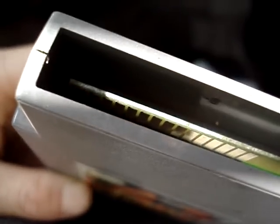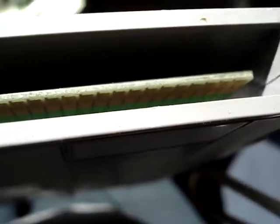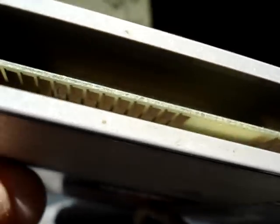You're also going to want to clean your cartridge really well. These are made of copper and they do get tarnished, so you're going to want to get in there with a Q-tip and polish them up until they shine. This is an example of a cartridge that needs cleaning — see all the oxidation on there? You can see those pins are pretty dirty.